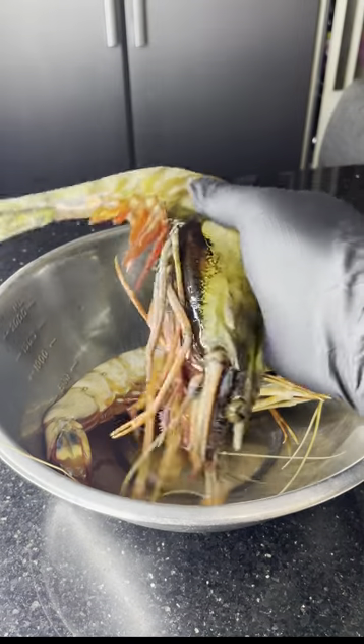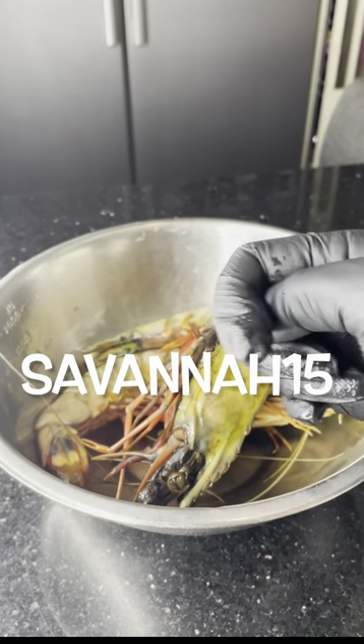Mac and cheese stuffed shrimp. You saw it here first. Here we have some black tiger prawns from Bradley's Fish — use my code for discounts.